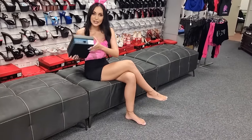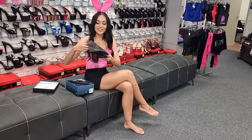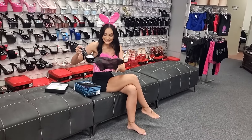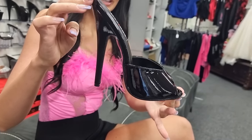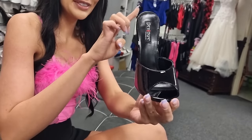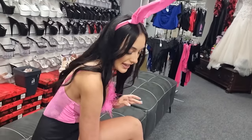Now these might be a tricky one to walk in, but let's have a look. So these are a 6-inch mule. They are absolutely beautiful. They're a shiny black. Look at that heel — that is going to be a little bit of a struggle. But they're a really nice shiny black, and yeah, no ankle straps. So we'll see how I go.